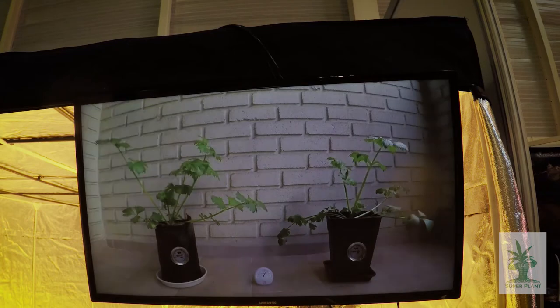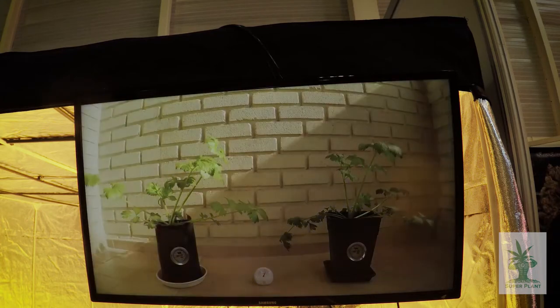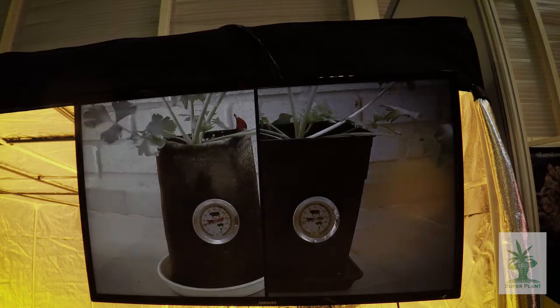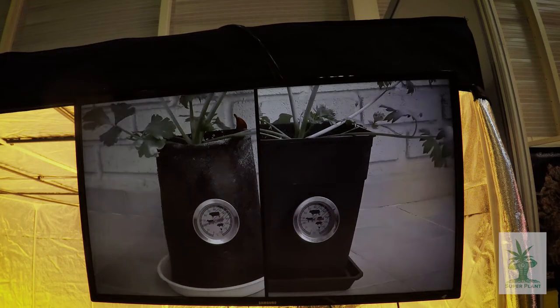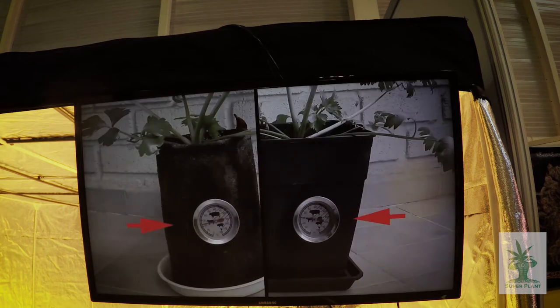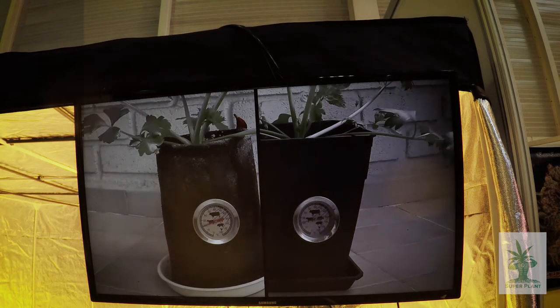En este experimento, la temperatura interior varía mucho más en una maceta de plástico, que se mantendría más alta y pondría un estrés adicional para el sistema radicular y la planta, deteniendo la absorción de nutrientes. Con una hora de sol directo, el contenedor de plástico se calentaría mucho más y la temperatura bajaría mucho más despacio a lo largo del día.